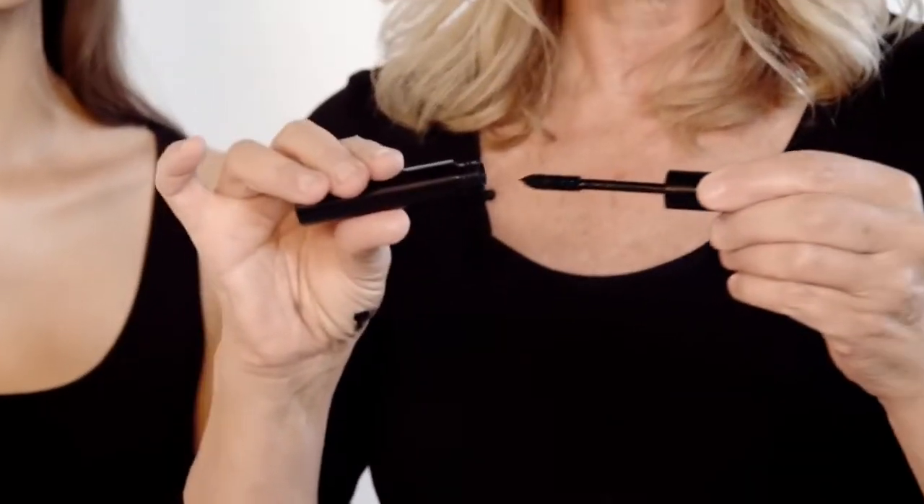Look at those eyes — they're amazing! I'm now going to put on a mascara which will accentuate the line of the eye even more. This is Chanel — the Volumizing Mascara.